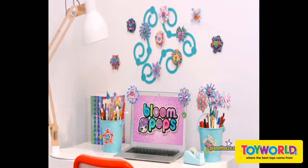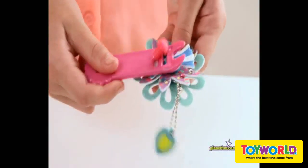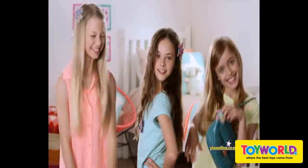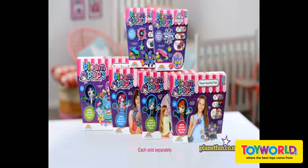Decorate your room, swap them, give them to friends, or pop them apart to make them over and over. You're making Bloom Pops — start your Bloom Pops collection today!